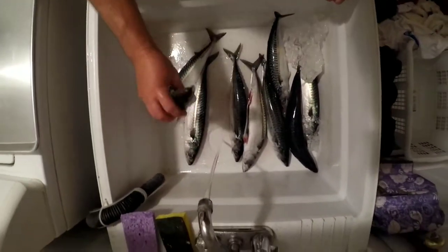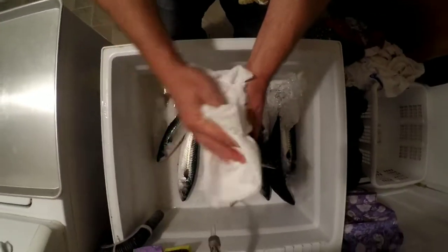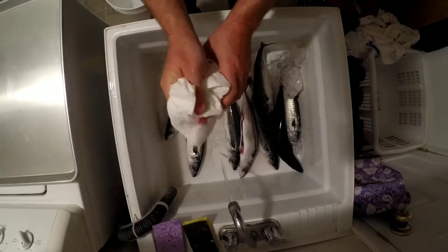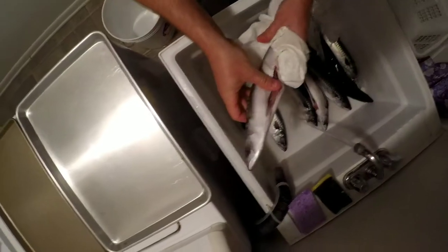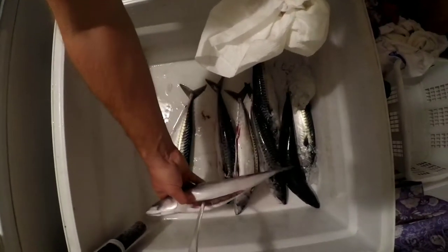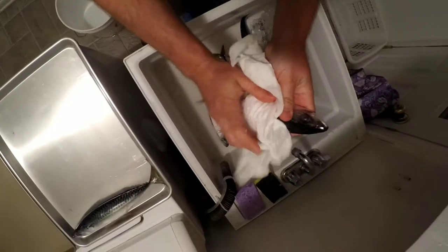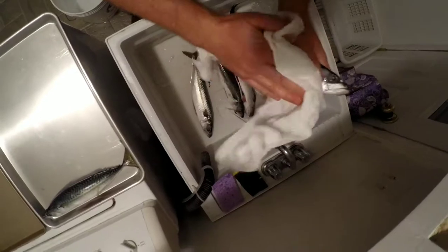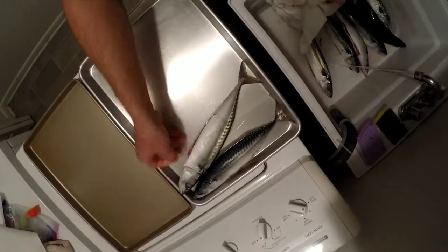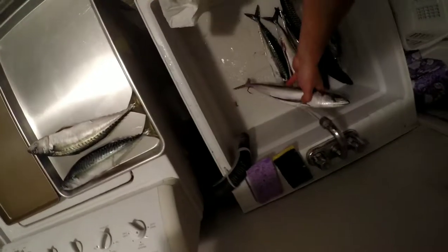Now the plan is I'm going to rinse them a little bit here, then just dry them off with paper towels. I'm going to try and freeze them on these cookie sheets to get them to freeze individually, and then we're going to vacuum seal them from there. I'm going to try and get them so they aren't touching — I don't want them sticking together. Hopefully they'll be nice and firm; that salt should have pulled some moisture out of the meat.